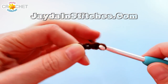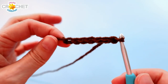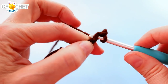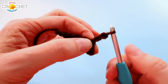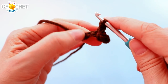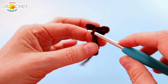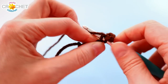Begin with a slip knot on your hook and chain seven. You're going to slip stitch into the second chain from the hook and into the third chain from the hook — that creates the first little part of the antler. Then chain two, skip over the first chain, and slip stitch back into the second chain from the hook. That brings us right back up to that part of the antler. Slip stitch into that anchor chain as well — now it looks a little bit like a Y.